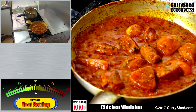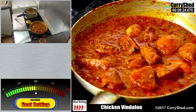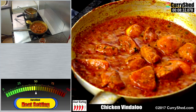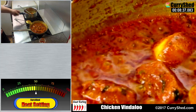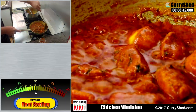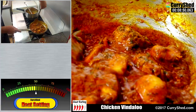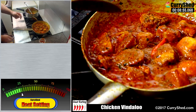All that's required now is to allow it to bubble away until the oil rises, stirring very occasionally. That looks about the right consistency and texture for vindaloo, so I'll turn off the gas and dish it up.